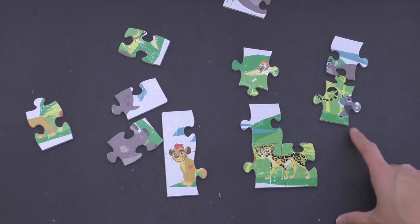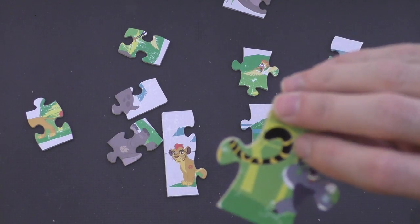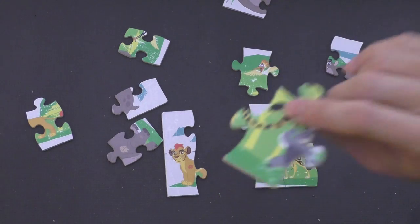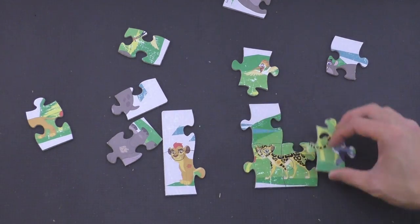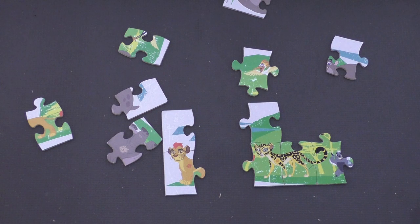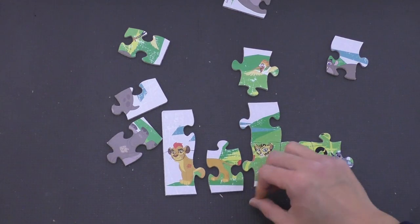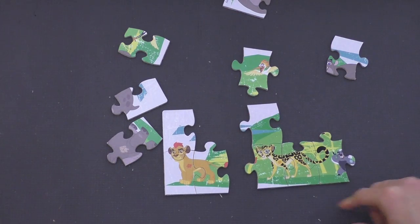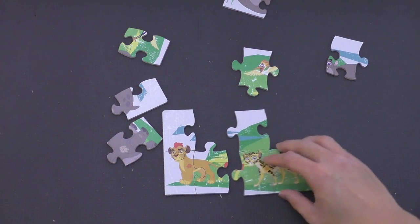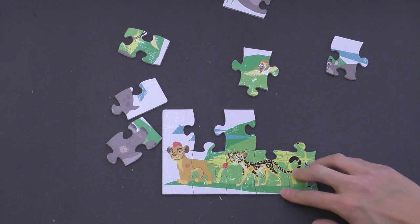All right. I think that right there is someone's tail. Kion doesn't have any black on him, so he wouldn't have a black tail. But Fuli sure does. So that goes right there. And I think I found Kion's body right here, so that goes right there. And I think I found the rest of Kion's tail — I think these two go together like that. There we go.